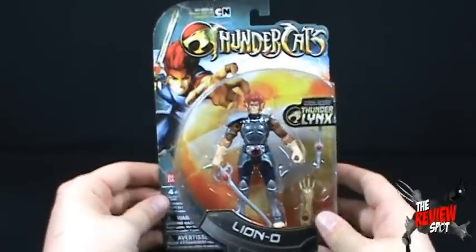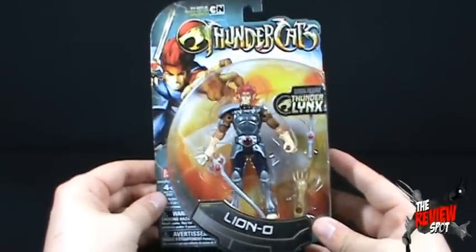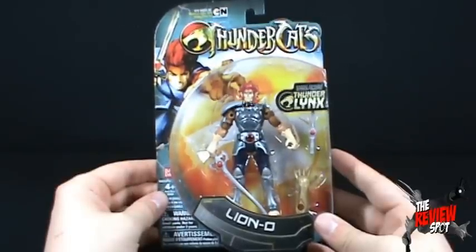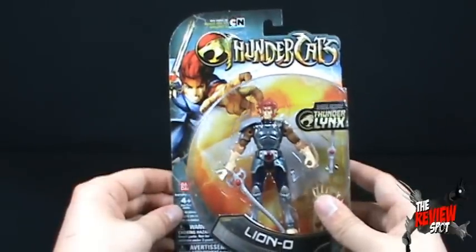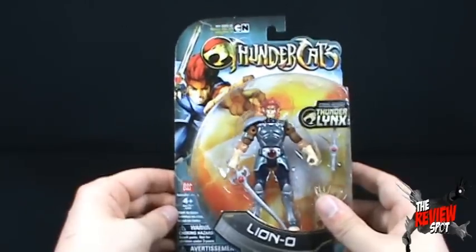Lion-O comes to us from the 4-inch scale of figures. There's also the taller deluxe figures as well that Lion-O was packaged in. Magnetic Power Thunderlinks are featured with each figure. On the top corner there we've got Lion-O, made in China. Bandai.com if you're interested in checking out more information from Bandai.